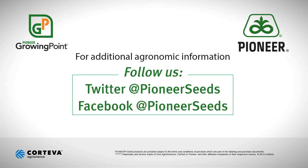Thank you. That concludes this Pioneer Growing Point agronomy video podcast. Visit our page on pioneer.com and follow us on Twitter and Facebook for more agronomy insights.